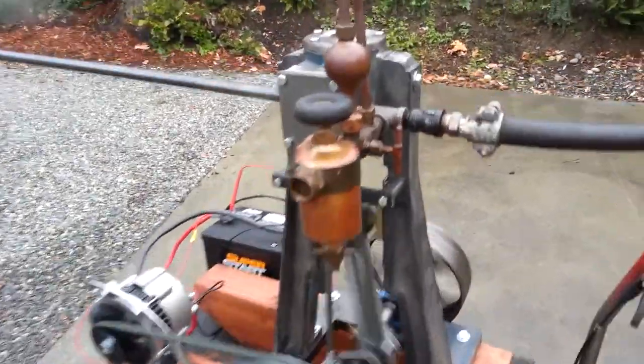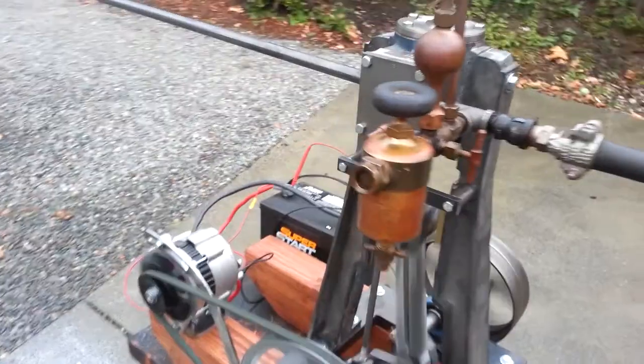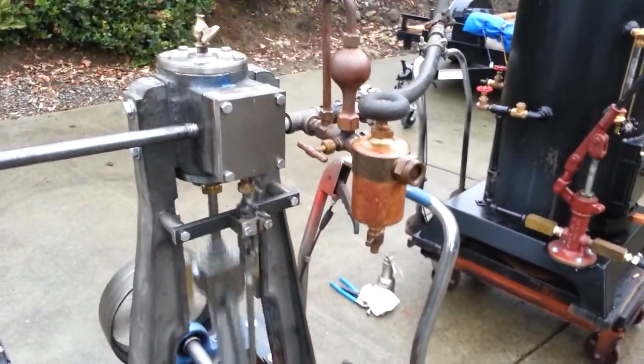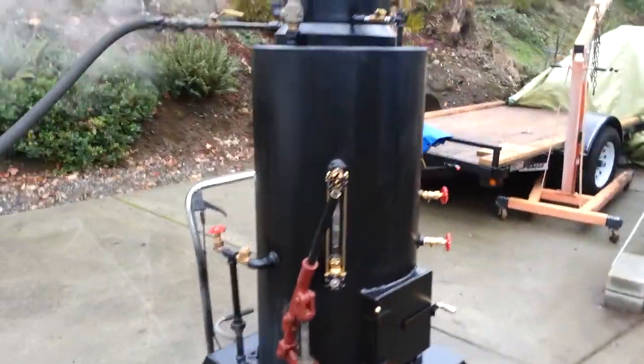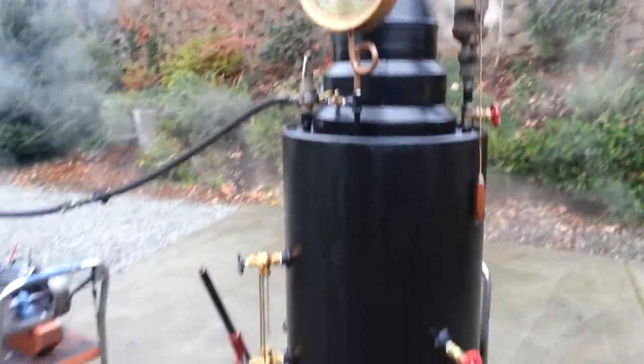It comes with an oiler — a drip oiler, a really nice one, very expensive, they work good. It's just the engine, not the boiler. It's one of my 20 inch boilers, also for sale on eBay.